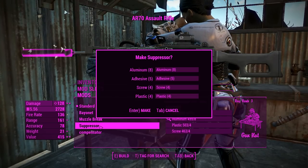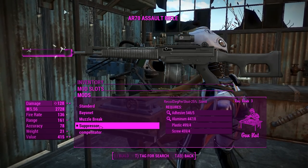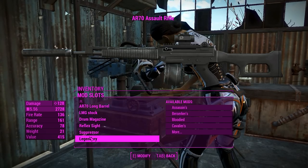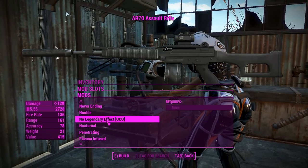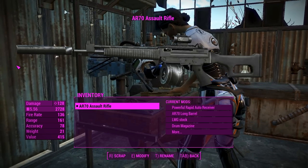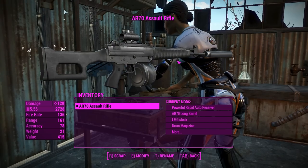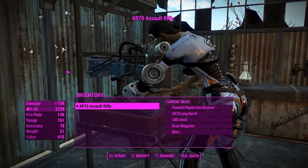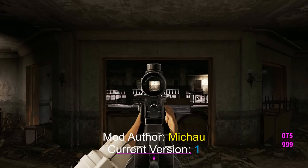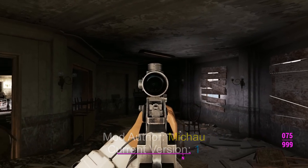We're definitely going to go for a suppressor here because there's no real drawbacks to a suppressor except for the lessened range, but we get better damage out of it thanks to Ace Operator, so that's fine. And of course a legendary effect is there if we need it — we will not. Right, we'll create a few extra AR-70 assault rifles and see how they do in Gunners Plaza.